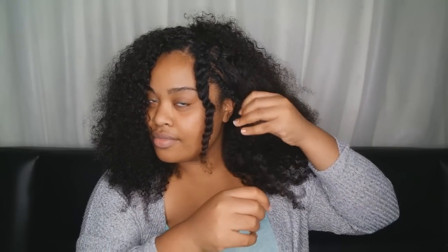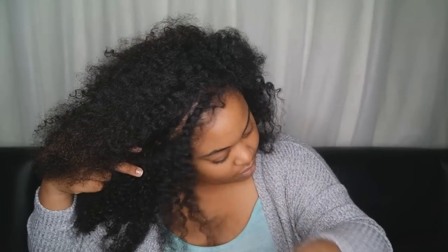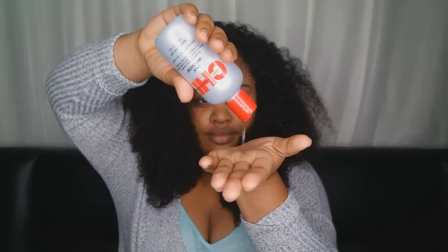Now I'm going to work with my leave out — I'm just going to take that out and we're going to work with it together because it will help blend nicely with my weave. I'm going to go back with my Chebe Silk and Fusion and apply that to all of my hair.